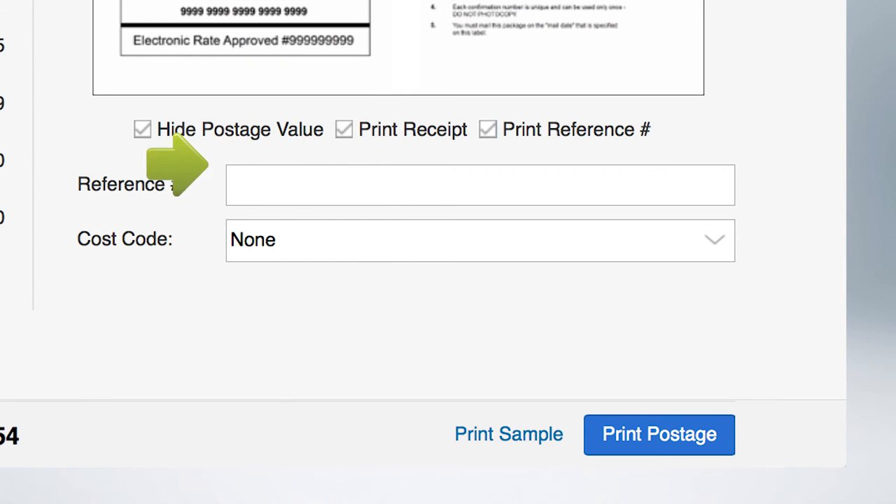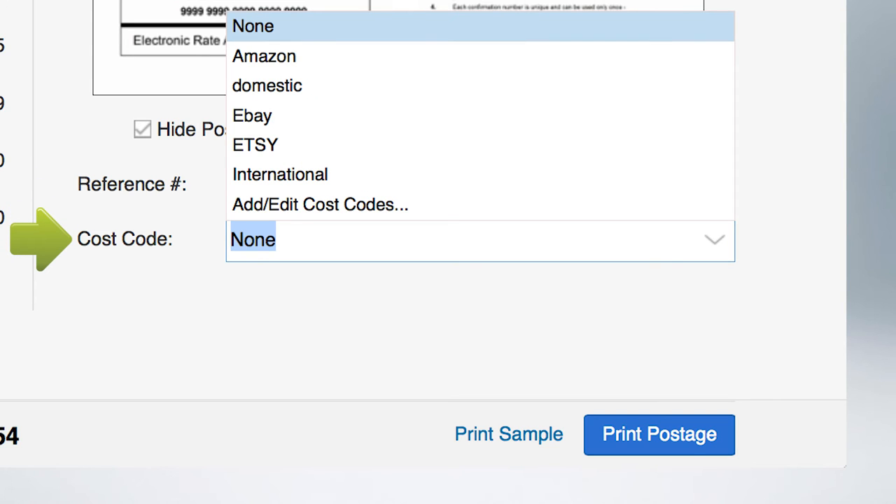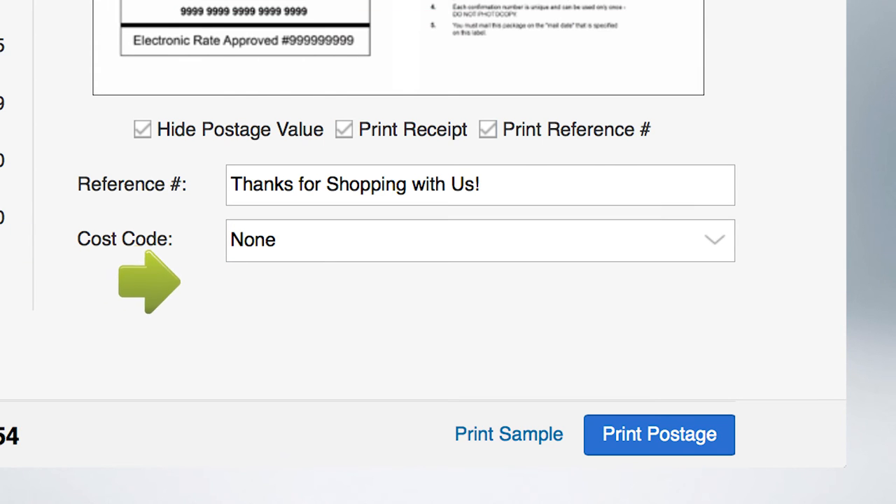Enter your reference number or message here. If you use cost codes, open the Cost Code drop-down menu and select the correct cost code, or add a new one. Now, load your plain paper or shipping label into your printer and select Print Postage.